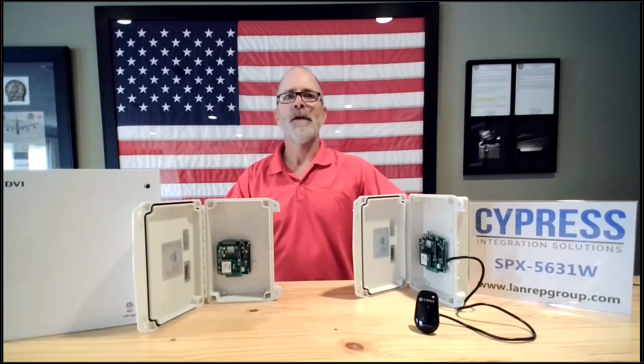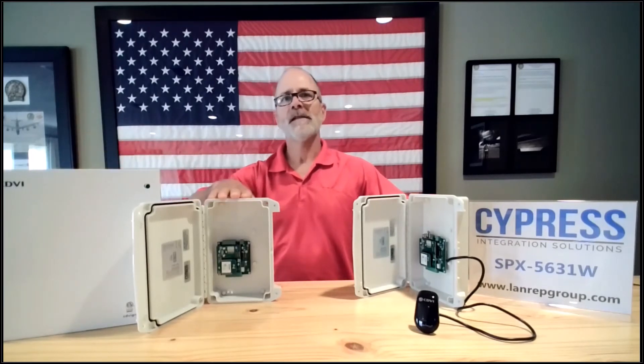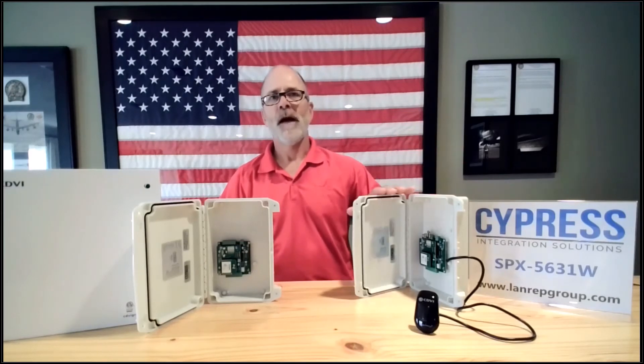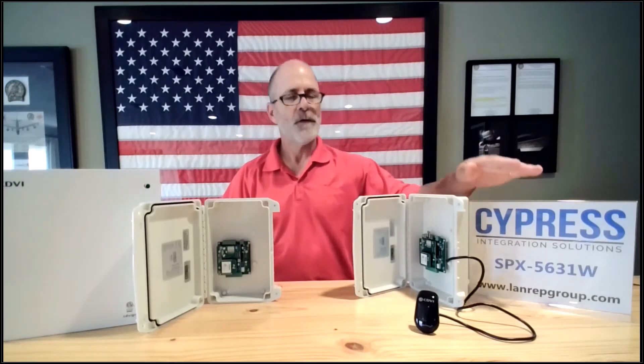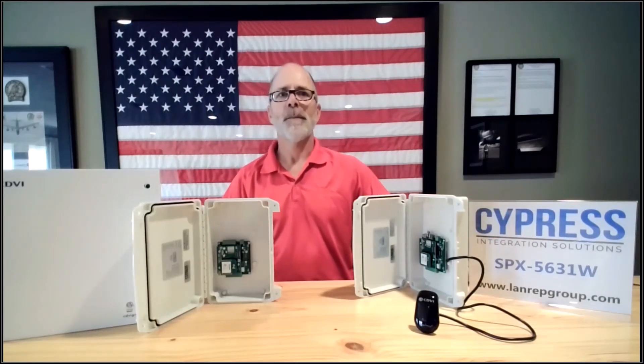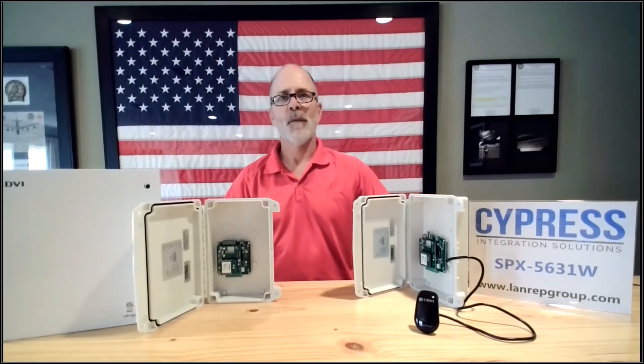Just wire your reader and door outputs from your panel to the device at the building, then wire from your device at the gate to your reader and your gate controls at the remote end. Simply provide power to both Cypress devices and that's as easy as it gets.